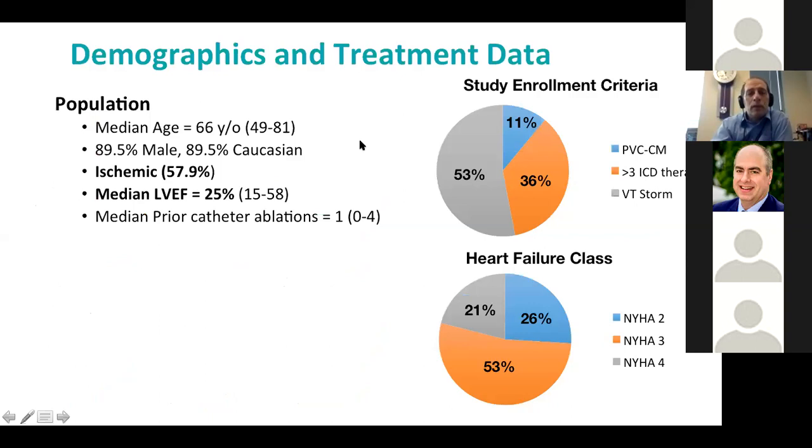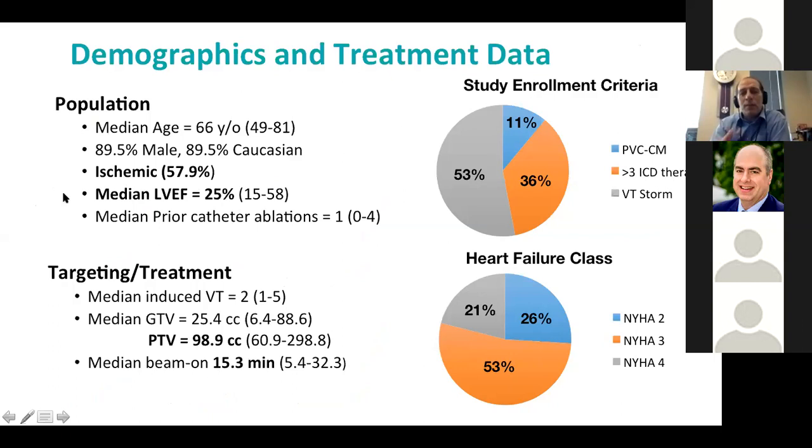Looking at the Encore VT trial demographics: half the patients were in VT storm, two-thirds were class three or four heart failure, median ejection fraction was 25%, and about half were ischemic and half non-ischemic. A median of two VTs — up to five — were induced and targeted. The median gross target volume was 25 cc's — about half to two-thirds of a golf ball — ranging from 6 cc's to 88 cc's. When accounting for motion and setup uncertainties, the actual treated volumes become much larger, about the size of two golf balls. Median beam-on time was 15 minutes.